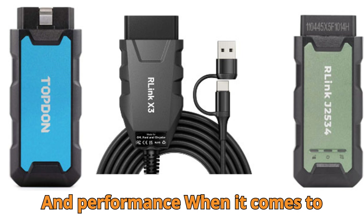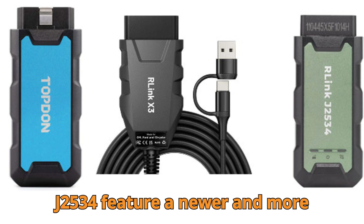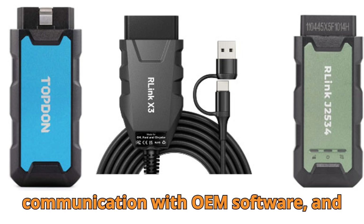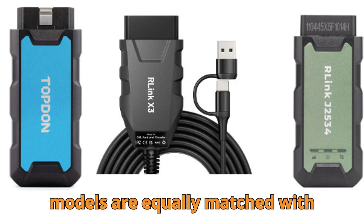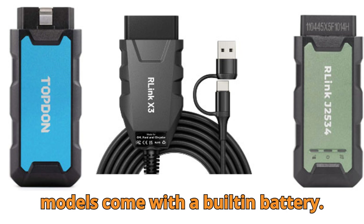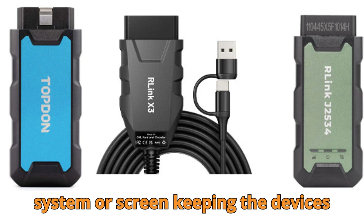Let's kick things off with the core comparison: hardware and performance. When it comes to processing power, the R-Link X3 uses an ARM Cortex-M4F 32-bit processor, while both the R-Link X7 and R-Link J2534 feature a newer ARM Cortex-M33 32-bit chip. This means both X7 and J2534 offer slightly better data handling, smoother communication with OEM software, and improved stability during ECU programming sessions. Storage-wise, all three models are equally matched with 512 kilobytes flash memory and 256 kilobytes SRAM, which is enough for handling high-speed communication protocols. None of these models come with a built-in battery — they all draw power directly from the vehicle's OBD port, operating within a 9- to 18-volt input range. There's no onboard operating system or screen, keeping the devices lightweight and portable.